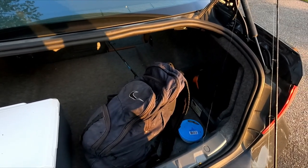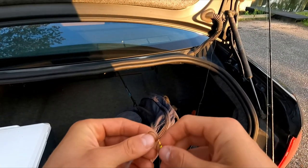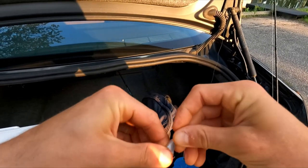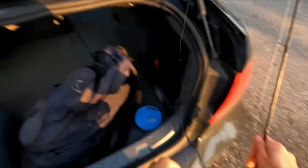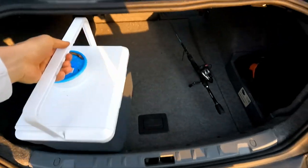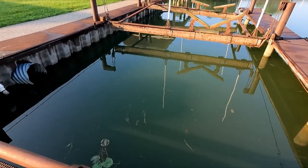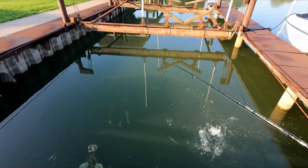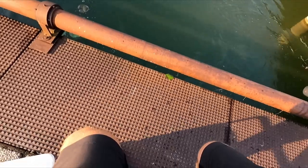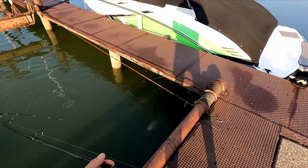We'll see if there's any crappie or maybe perch. And if not, put the worm back on, see if there's any bluegill in here. Oh, there we go! Bring the night crawlers cooler — we're ready to fish. Oh, big largemouth! Oh my gosh, look at that! I literally just dropped it down. Wow, I was not expecting that.